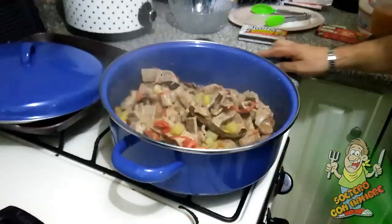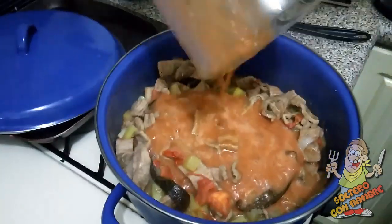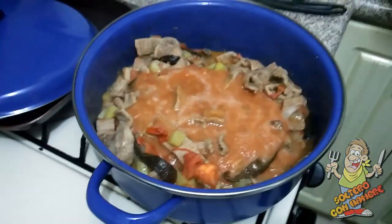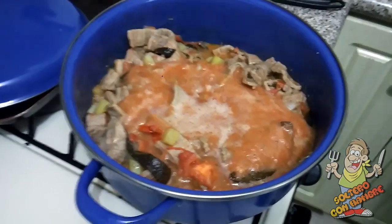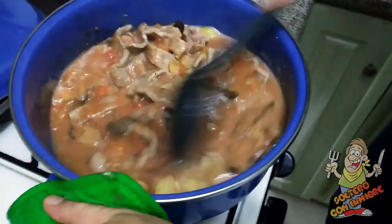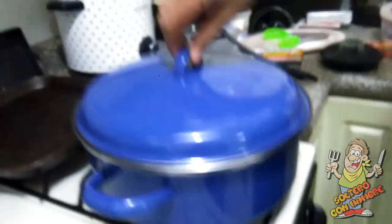Ahí como ven, ya es tiempo de vaciarle nuestro menjurje. Lo que quedó en la licuadora lo voy a completar con un poquito de agua, para enjuagar la licuadora. Y listo, ahora nada más le movemos. Ya es tiempo de que le baje la flama. Le vamos a bajar un poquito, tapamos y ahí lo dejamos unos 10 minutitos.